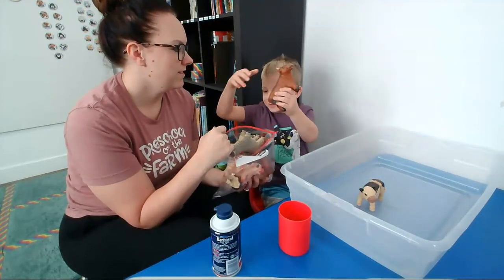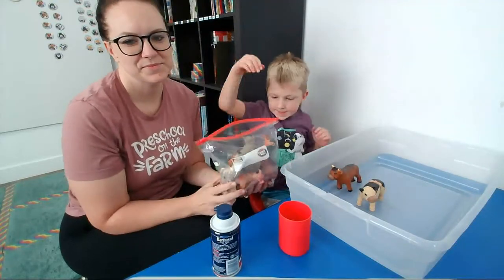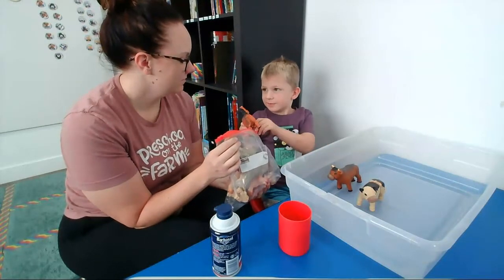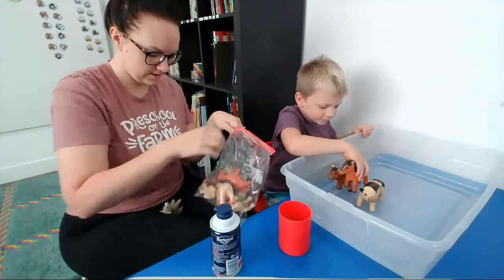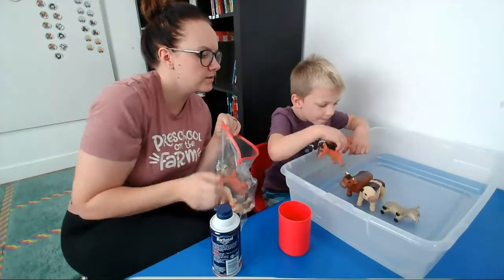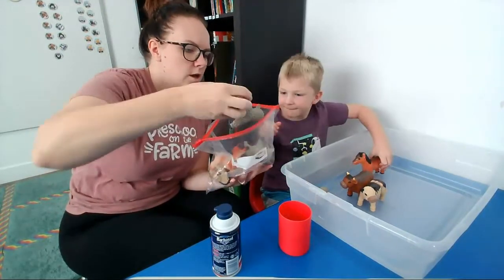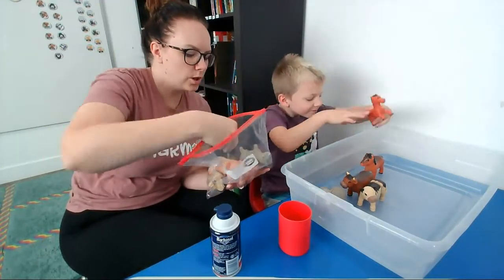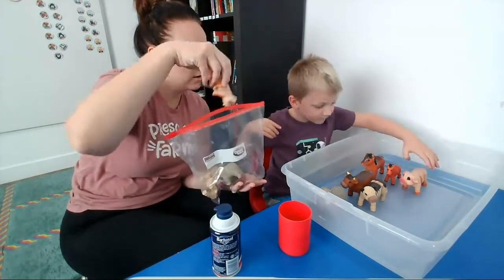A mommy cow. This one fell in my lap — it's a little baby sheep. We're going to add that one to the box too. We've got sheep, a little baby horse — a foal. How about pigs? Do you have any pigs in there? There's a mommy and a baby. There you go.